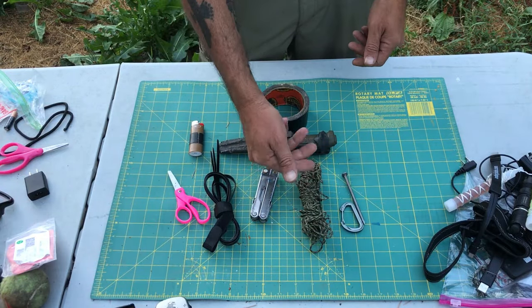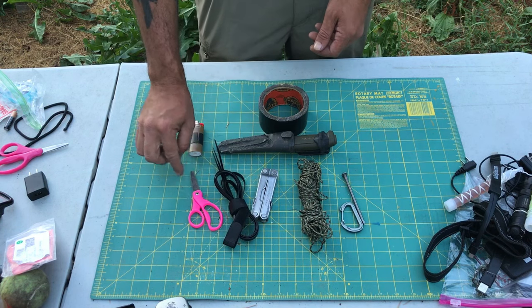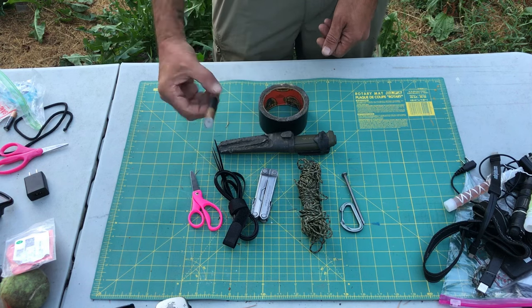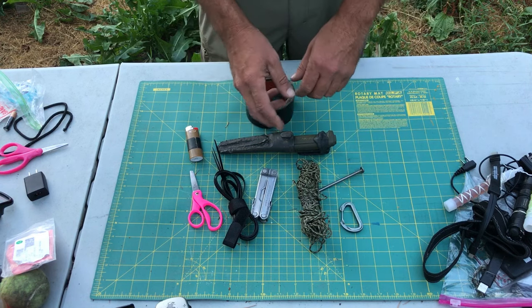Tools are pretty basic. I've got some small paracord, my Leatherman Rebar, zip ties, scissors, a Mora knife, three Bic lighters, gorilla tape, a nice big fat nail, and some extra carabiners.